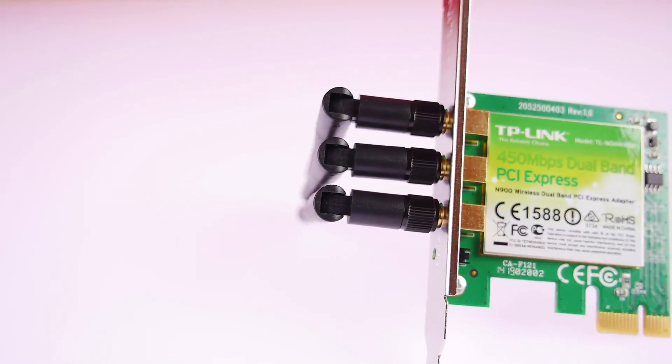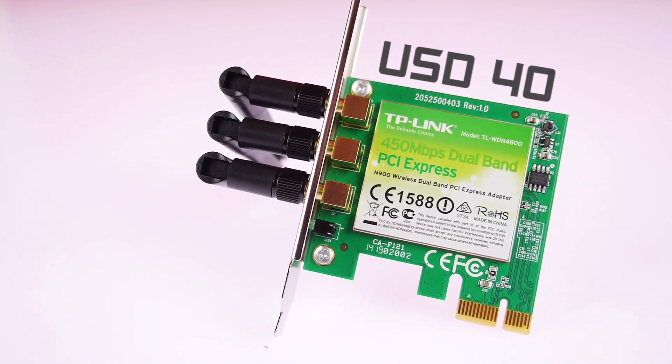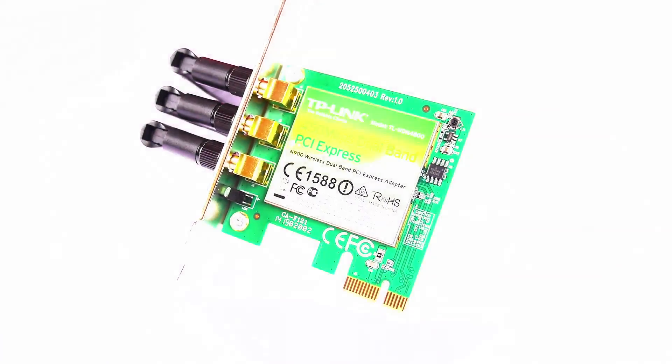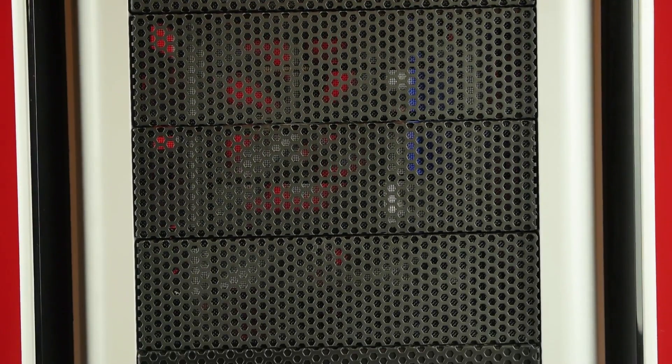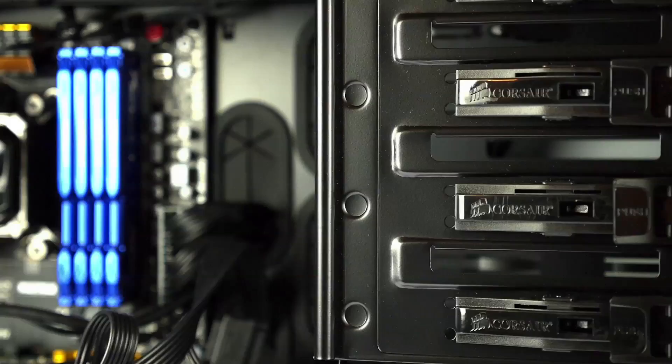For the network card, same sourcing issue as the Bluetooth adapter — it's the TP-Link WDN4800, which costs about $40, roughly 2,500 Indian rupees. For creating the Hackintosh you'll also need a 16 gigabyte USB 3 drive, though a USB 2 drive will work as well. You'll need it to create your Hackintosh install disk, and it costs about 600 to 700 rupees depending on where you buy it.